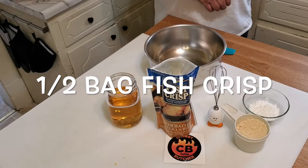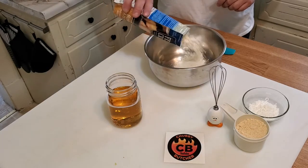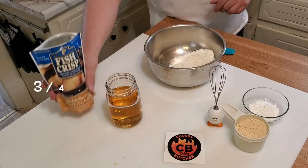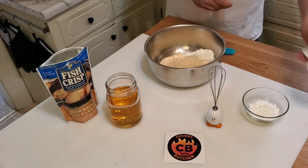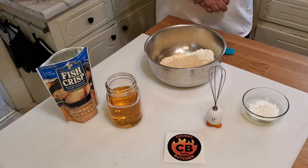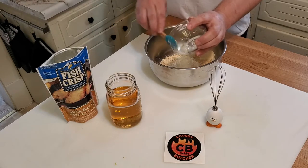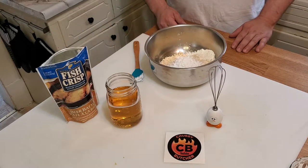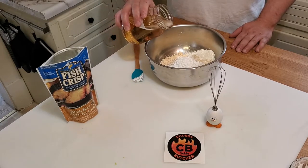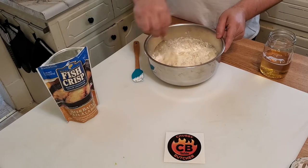To make this crispy beer batter you will need half a bag of Rocky Madison fish crisp beer batter. If you're making more than four pieces you want to add the whole bag. Add three quarters of a cup of pancake batter and one tablespoon of cornstarch. Depending on how thick you like it will depend on how much beer you put in — I like mine a little bit thicker. You'll have to play with it to get it to the right consistency.